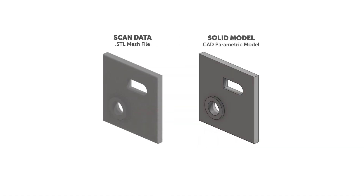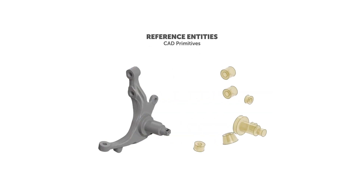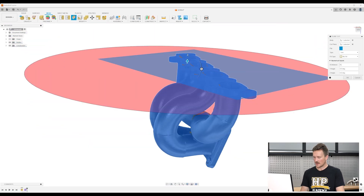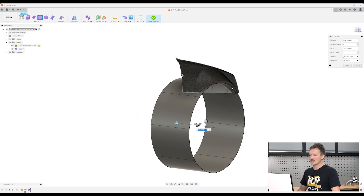You'll then move on to learn about the two main uses for 3D scanning for project cars: reverse engineering and scan-based design. This includes everything from working with mesh files and extracting features, as well as setting it all up in CAD using solid and surface modelling techniques.